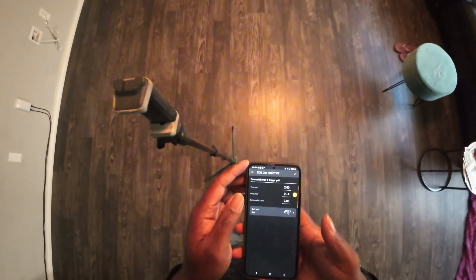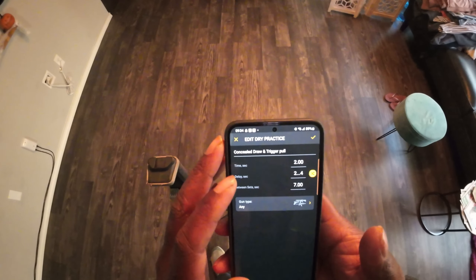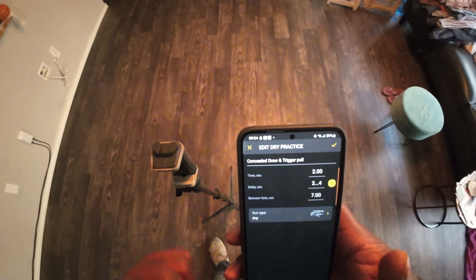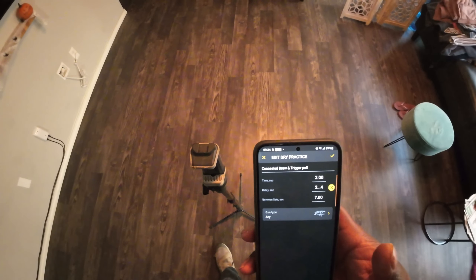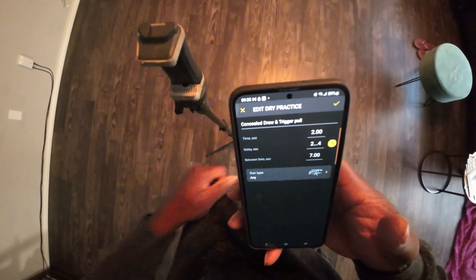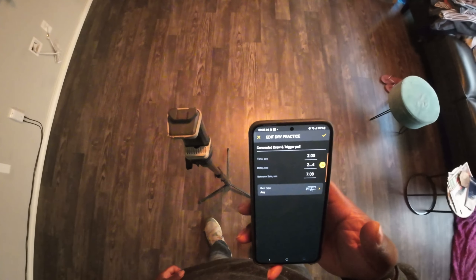I have this concealed draw trigger pull timer — I'm supposed to be able to use this timer and it picks up my draw and my dry fire accurately. I've already verified this on some practice events yesterday and it does pick up just my dry fire trigger, which is pretty cool. I've set my goal: I have to be able to draw from concealed, pull up my shirt, pull it out, find my target, and click the trigger before two seconds.